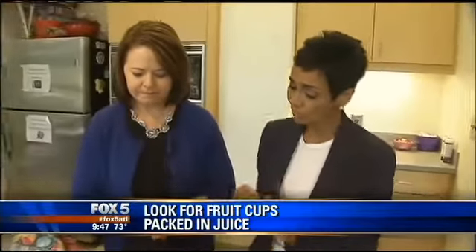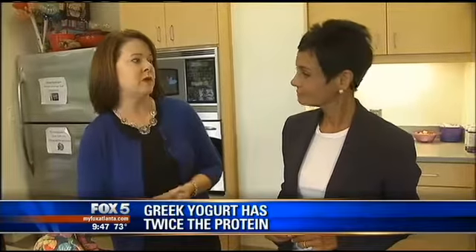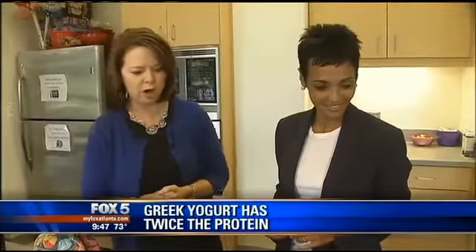When it comes to yogurt, should we look for anything specific? I'm a big fan of Greek yogurt — even for children — because it has twice the protein of regular yogurt, and it usually doesn't have as much sugar in it. So look for reduced-fat yogurt, low-fat yogurt. Greek is always my favorite, and it's a great product.